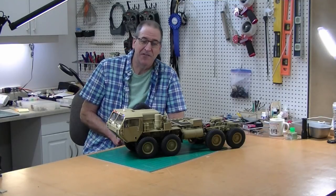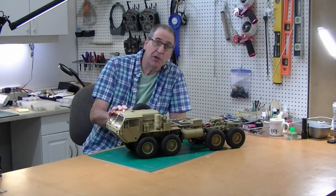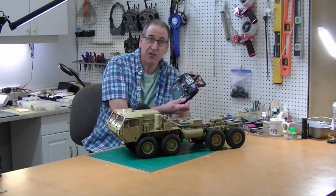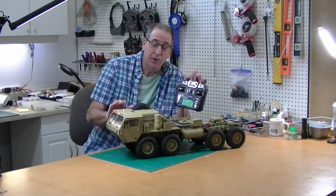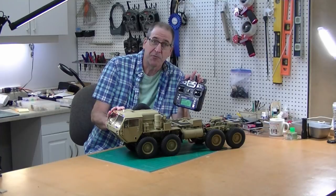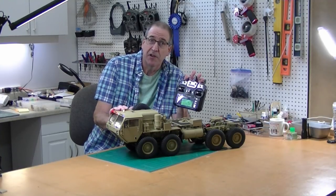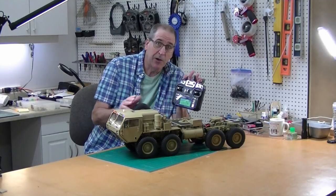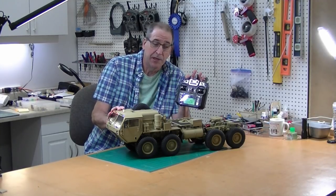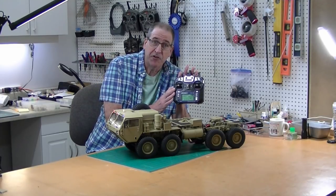Hi, this is Bob from Hobby Concepts. Today I'm going to take my HG Models P802 Hemet and I am going to install a six-channel radio. I'm going to show you how to set up and install this six-channel radio.